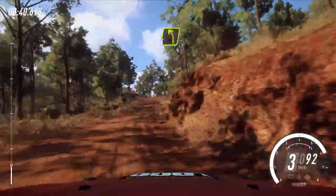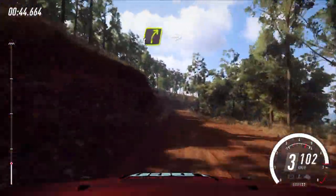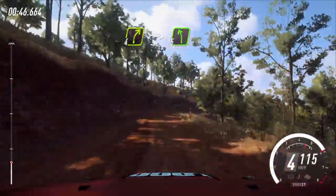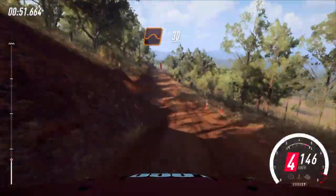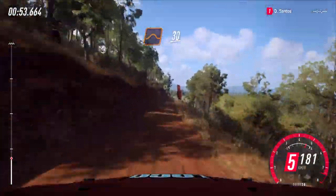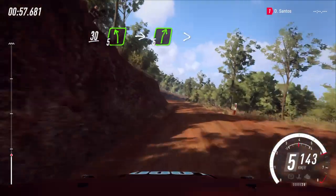Into four left over crest, 30, four right long over crest, into five left over dip. To jump, 30 over bumps, to long crest, 30, five left, into five right long tightens.